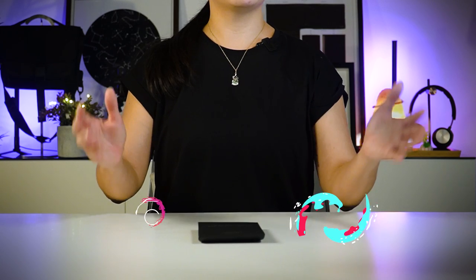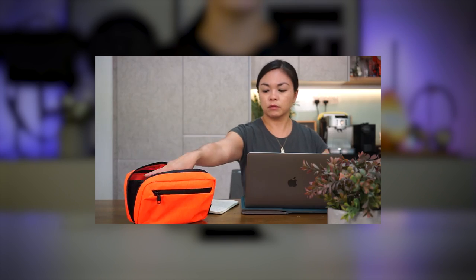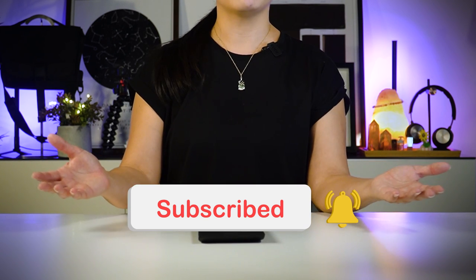Hey, what's up guys, this is Jin from Oribex and on this channel we are all about coming up with product videos and tips to help you carry better. So if this is your first time with us please hit that subscribe button and don't forget to turn on that bell button too, and if you're already a subscriber, welcome back.